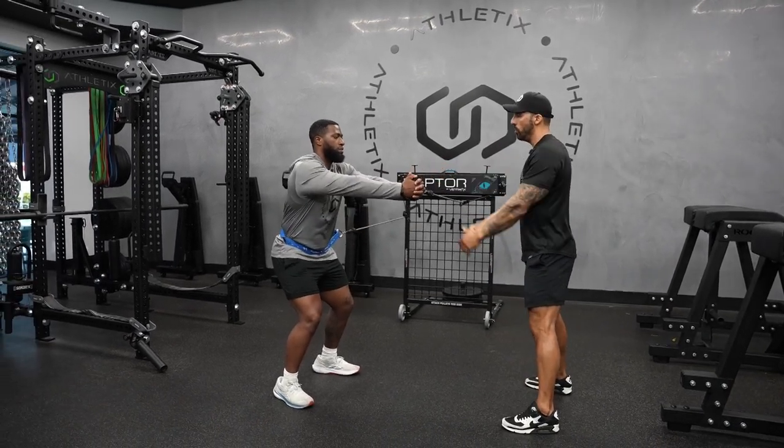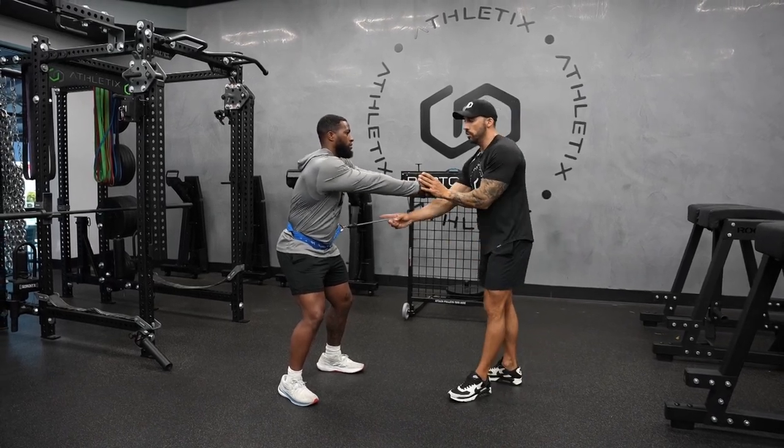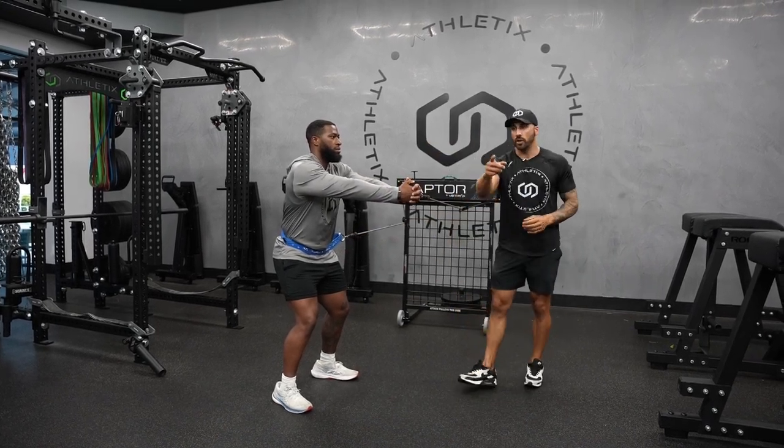He's gonna bring his arms out into a Palof iso hold. Keep the core tight — this band is gonna pull him into rotation, but he's gonna use his trunk and core to stay straight and anti-rotate. Here he's gonna be using his outside glute to give us a nice good push-off as we go lateral.